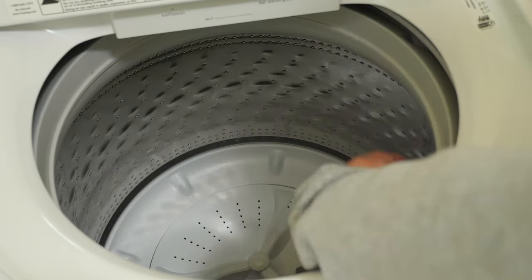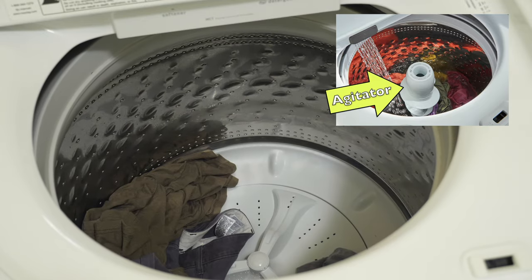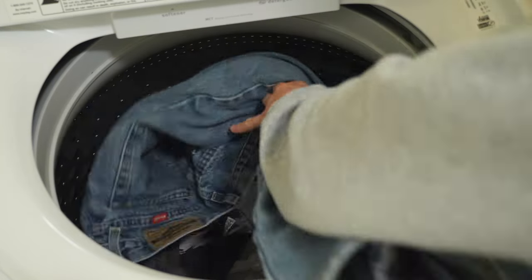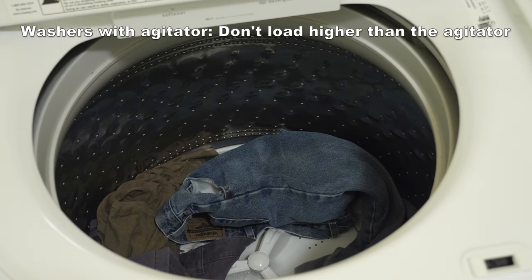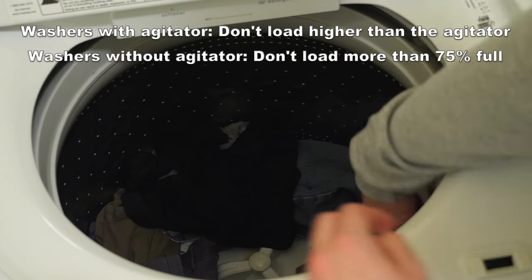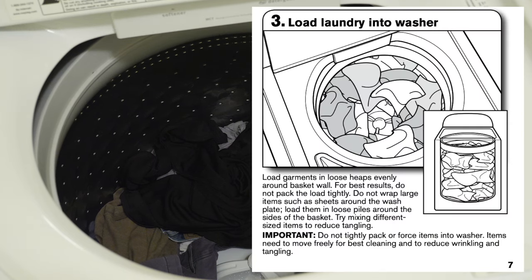First, put your load of clothes into the washing machine. If your washer doesn't have an agitator sticking up the middle, it's good to leave some space in the center. Washers without agitators perform better this way. Don't overload the washer — a general rule of thumb is not to load it higher than the agitator, or if you don't have one, try not to load it more than 75% full. Put the clothes in loose heaps evenly throughout the basket, and do not try to pack them in. It washes better when things can move freely.